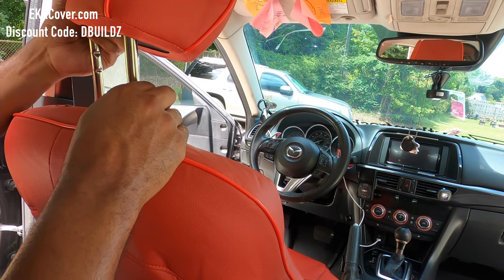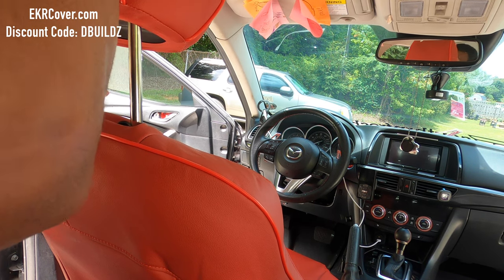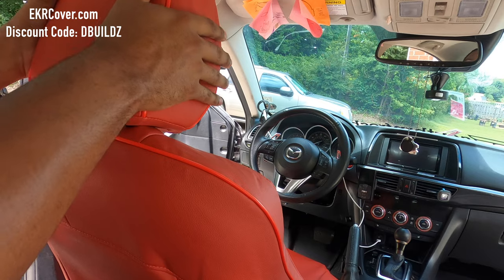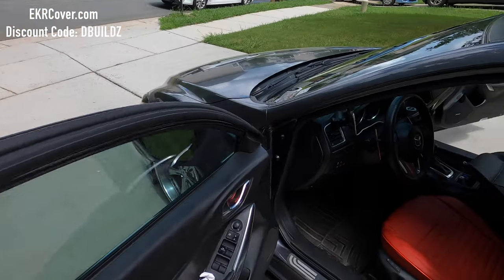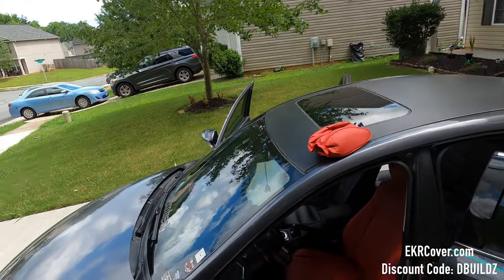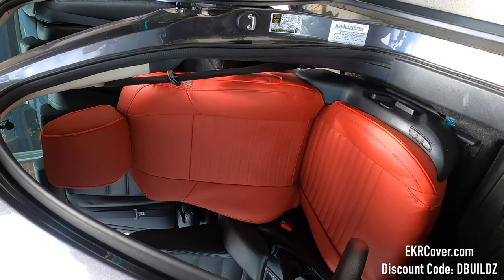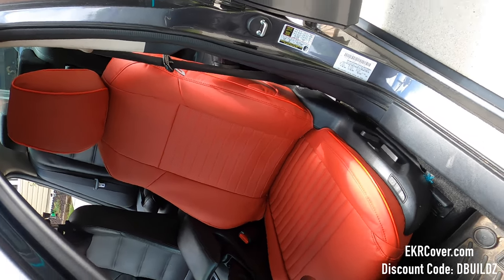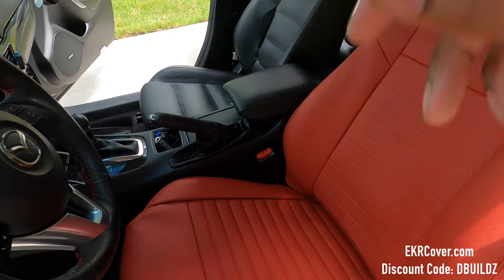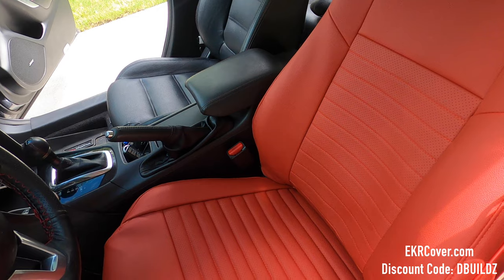The holes in the seat cover are a little off, but no big deal — you can still get it down in there. It's a whole lot easier to do adjustments once you get it mounted into the seat. Man, that looks really good! So the passenger side seat is going to be the exact same as the driver's side seat. Let me knock that out real fast and I'll be back when both front seats are finished.